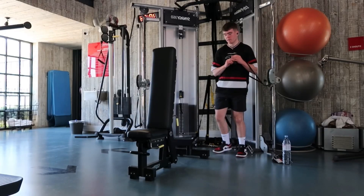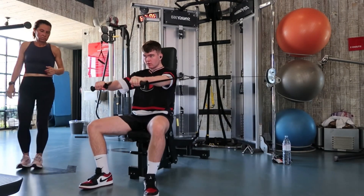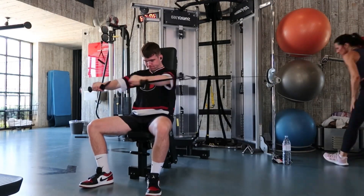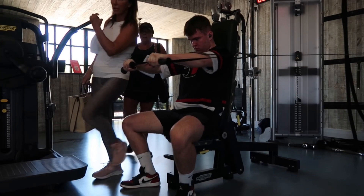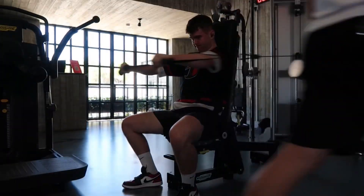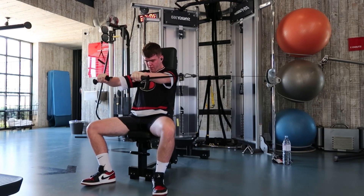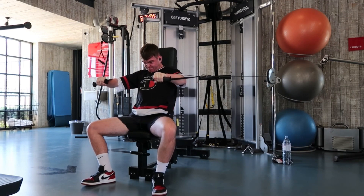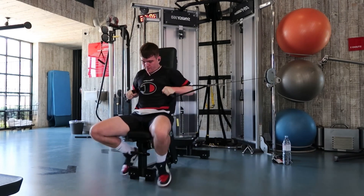Next exercise is a cable chest press. Set the cable up just in line with your pec and aim to drive your elbows together, not your hands. The pec has two functions: a pressing movement and a fly movement, which is bringing your bicep across the chest — and this exercise works both very well. Train to failure, no reps in reserve. It's like a better bench press: you can control the eccentric and there's tension on the chest at all parts of the movement.